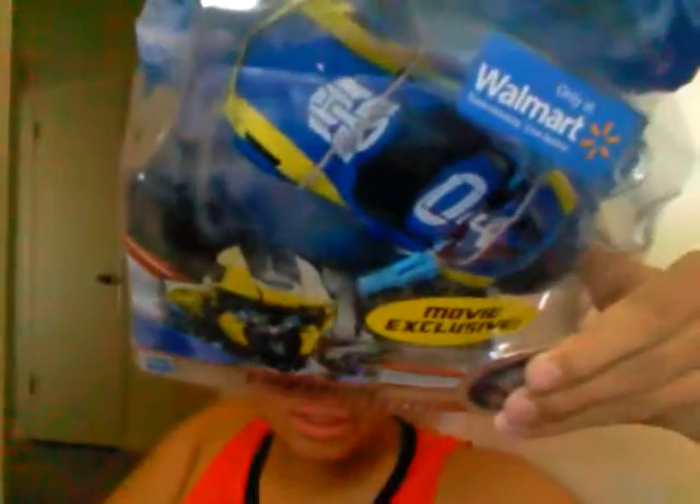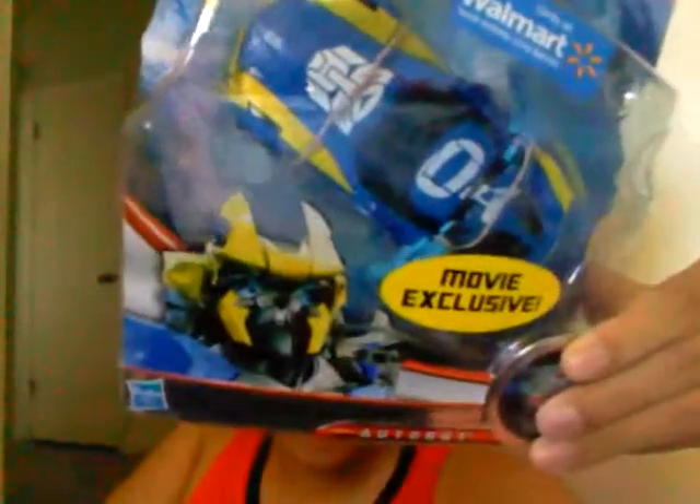Alright, this is Mofo's update video. Today at Wally World, I bought one of two Walmart exclusives that I found. That one being the repainted Sidearm Sideswipe — a movie exclusive when you're at Walmart — which is pretty cool.